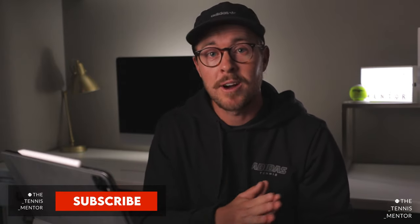Welcome back. If you're new to the channel, my name is Ashley Neves and I run this YouTube channel, The Tennis Mentor, along with an Instagram account providing tennis content for tennis players, coaches and parents to get more out of the sport.